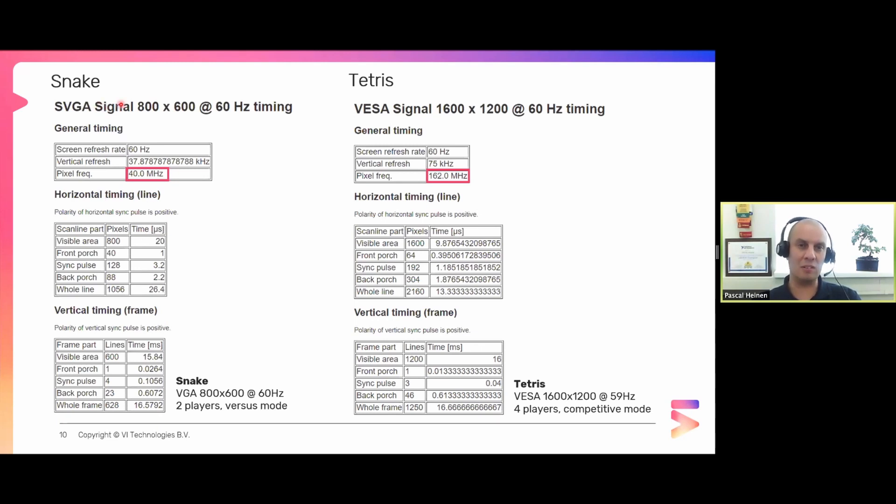The timing for these pulses can be found online. For an SVGA signal at 800x600 at 60Hz, the pixel clock is exactly 40 megahertz - and people who work with LabVIEW FPGA know that's the main clock for the FPGA. This means if you implement this in a single cycle timed loop, every cycle will update one pixel on the screen. For the horizontal line, 0 to 799 is the visible line, then you get the front porch, sync porch - this is where the sync pulse should be low - then go high again. A whole line takes exactly 1056 single cycles, so you just count cycles, making it very easy to implement.